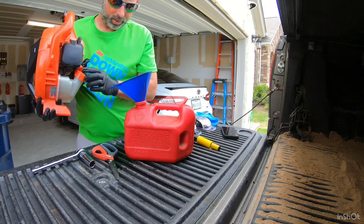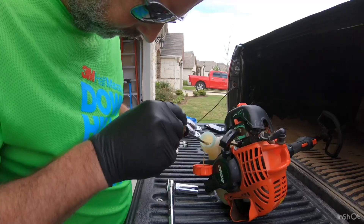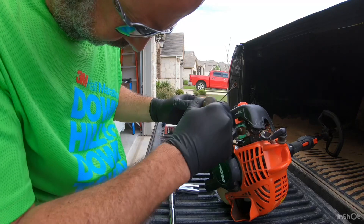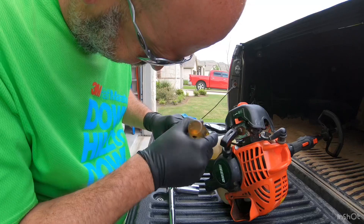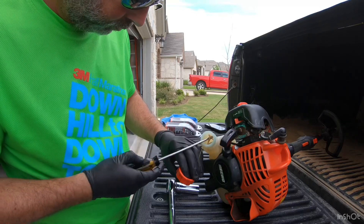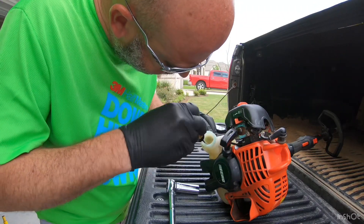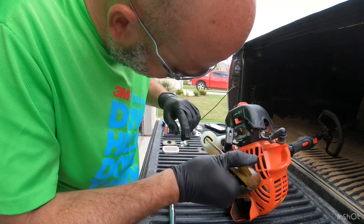Now that those tanks are empty we'll be able to install the new fuel filter. Get a screwdriver, or you can even use a coat hanger with a little hook on the end — what you're trying to do is just fish that fuel line out of the tank. Before you do that, if you have a lid holder, take that out and get it out of the way. Then look down in there, find that fuel line, and fish it up out of there.